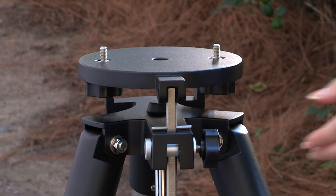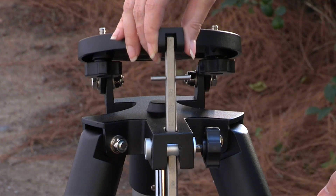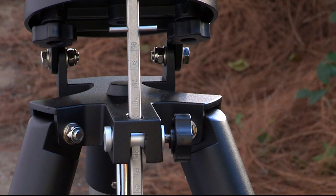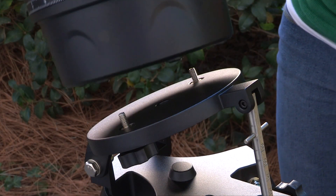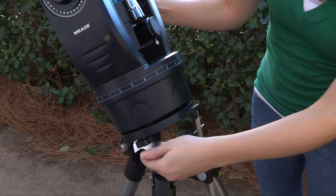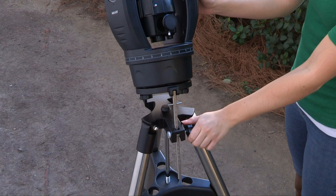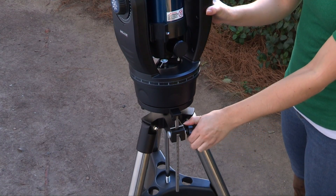On the ETX 90 and 125 tripod, loosen the latitude control knob and lift up the tilt plate so that you can easily access the underside of the plate. Relock the latitude control knob so the assembly doesn't slip while you're attaching the telescope. Line up the ETX 90 or 125 with the mounting holes on the base of the telescope with the tripod attachment knobs. Thread both attachment knobs into the base of the telescope and tighten to a firm feel only. Unlock the latitude control knob and lower the tilt plate until it is level, then lock the latitude control knob.